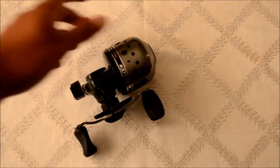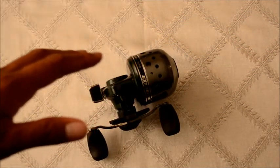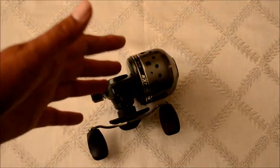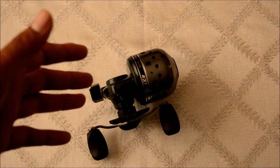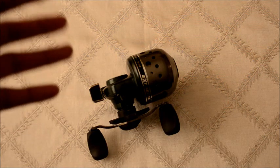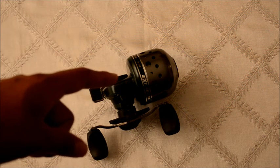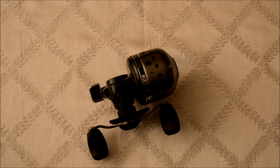The model number on this, if anyone's interested in looking it up at BassProShops.com, is going to be ETX SC10. It's a 4 bearing — so 3 plus 1. The weight is 10 ounces. Max drag is 9 pounds. Line capacity is 8 pounds at 160 yards, 10 pounds at 135 yards, 12 pounds at 120 yards. Gear ratio is 4.6 to 1 — that's the only option for this reel. And it is right-hand retrieve only; there's no option for left-hand retrieve.